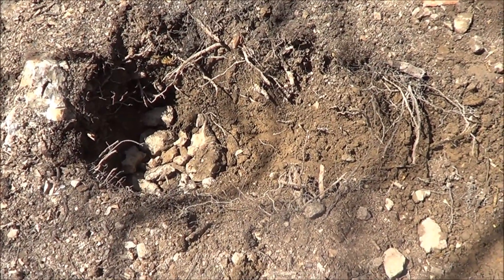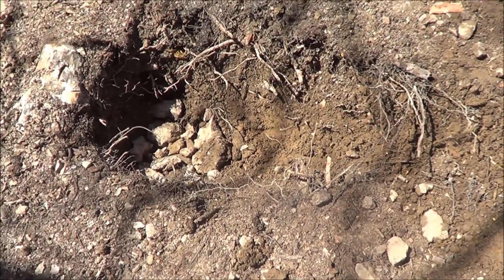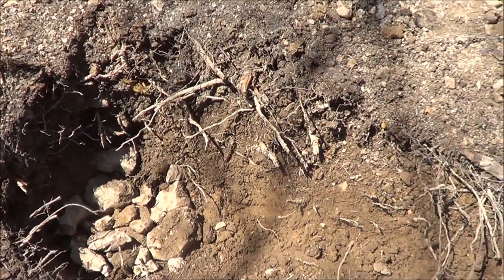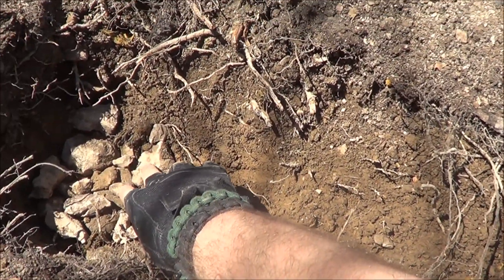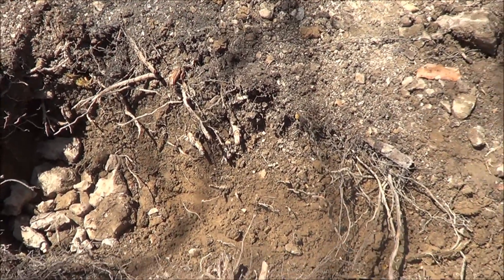Okay guys, as you can see we got that trench dug. I went ahead and put some rocks in it right here at the bottom — it was a little bit moist, so put some rocks in there to help start the fire.